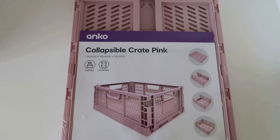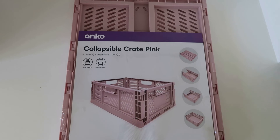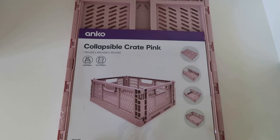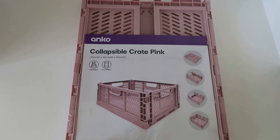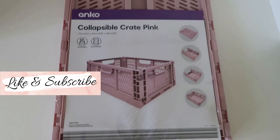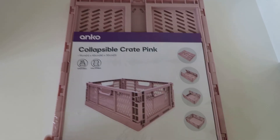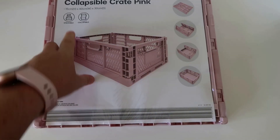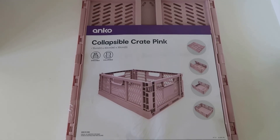I got myself this collapsible pink crate. They had other colors but I liked the pink. I thought they were good for carrying shopping — when you're getting things out of the car like bread, you can just put it in this. Great for places like Aldi — keep one set up in the boot and just put things in when you go to the shops. Washing is another great use, and you can fold them back up. They're pretty light and stackable. Really good price for seven dollars.